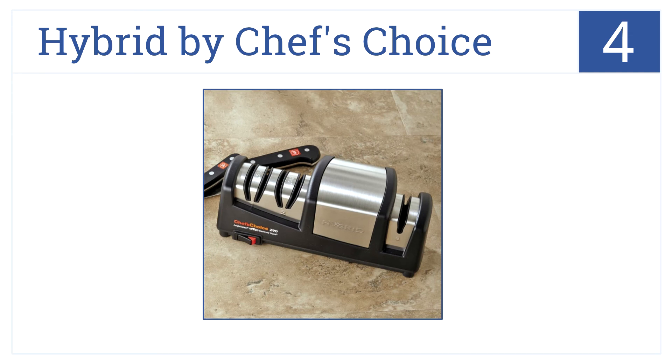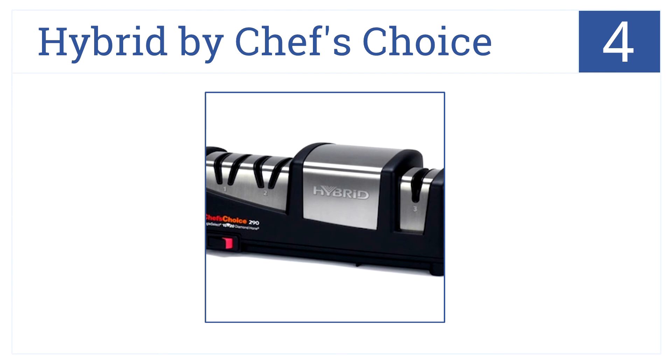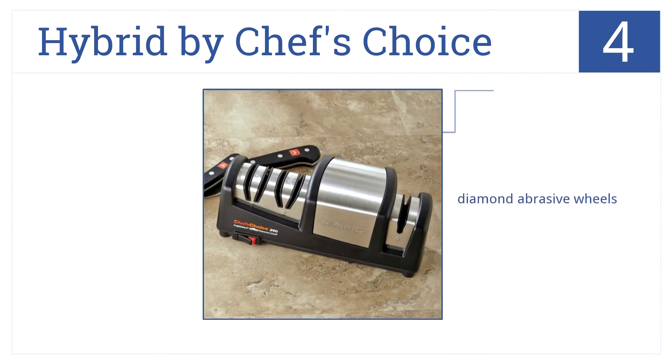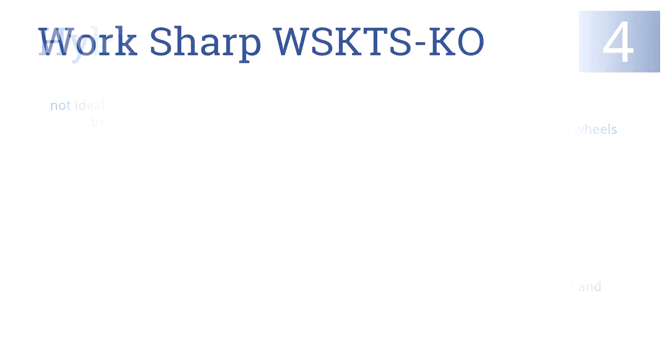At number four, the Hybrid by Chef's Choice is quite the stylish sharpener with a black and steel finish. It also features two electric sharpening stages, diamond abrasive wheels, and sharpens both straight and serrated edges. But it's not ideal for single-bevel knives.